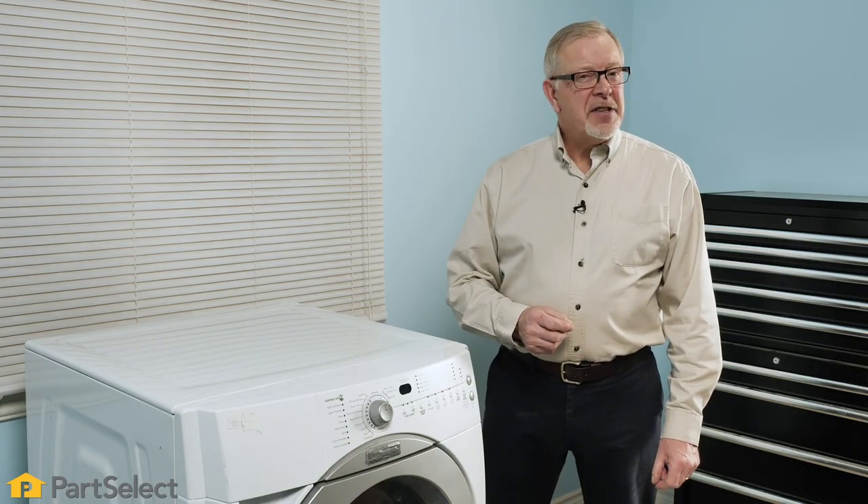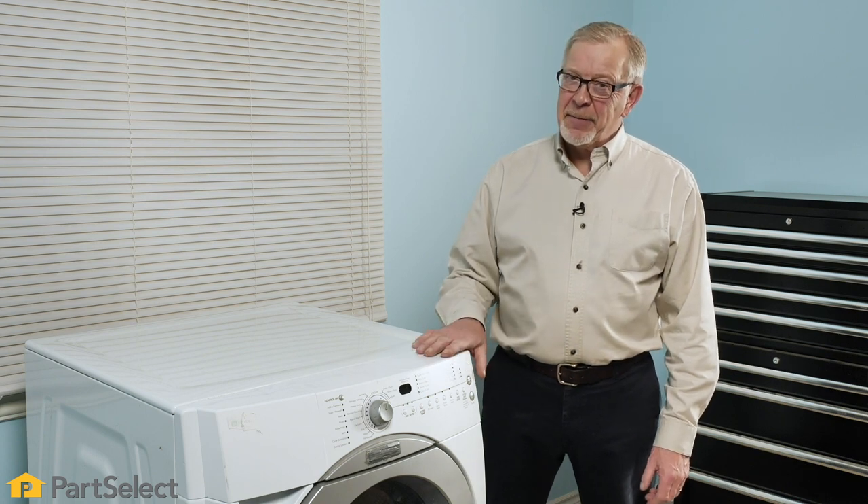Hi, it's Steve. In this video, we're going to discuss some of the reasons why your front load washer doesn't drain. We'll look at some of the components that may be involved, where they're located, and how to test them to see if they are defective.